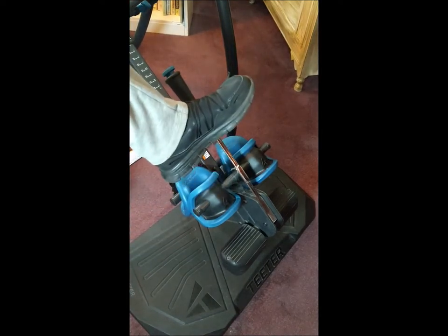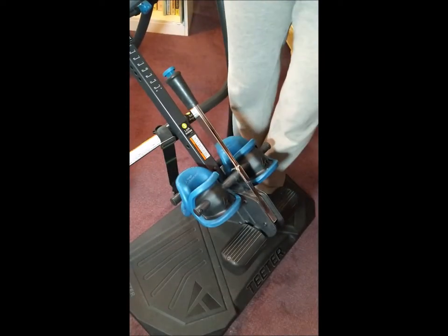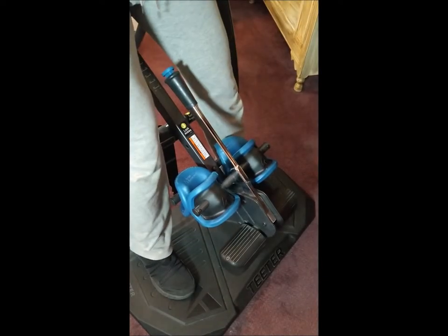Now that we have the correct shoes on, let's get on. Hang on to the handles and position yourself on the platform, resting your butt against the teeter — not your back against the teeter, just your butt.